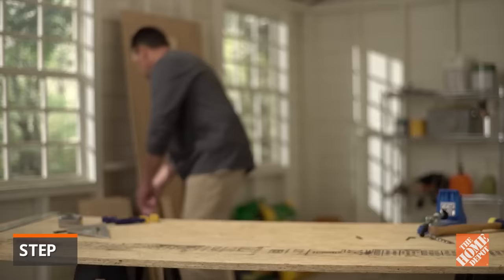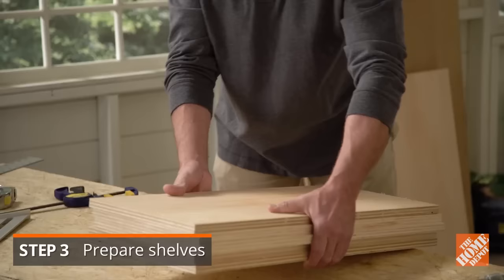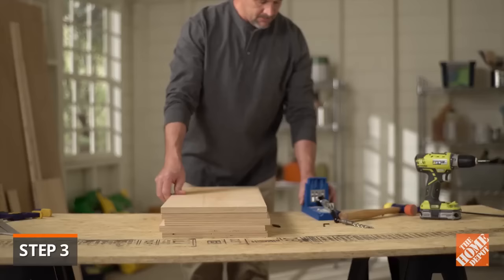Next, move on to the five pre-cut shelves. These will be of equal length. The longer sixth board will serve as the top frame of the bookcase.